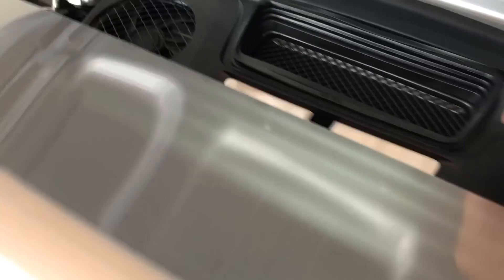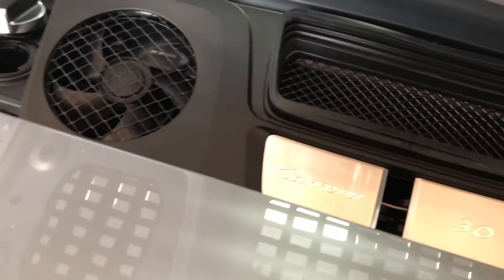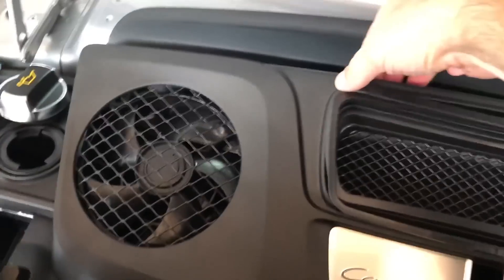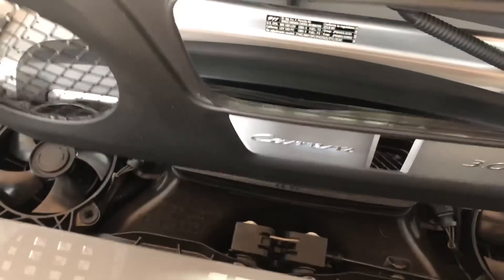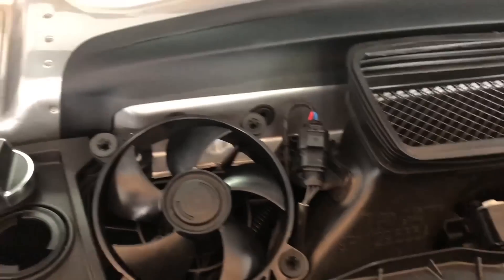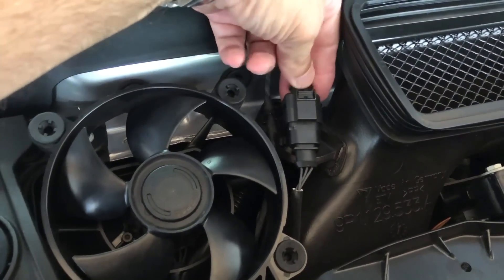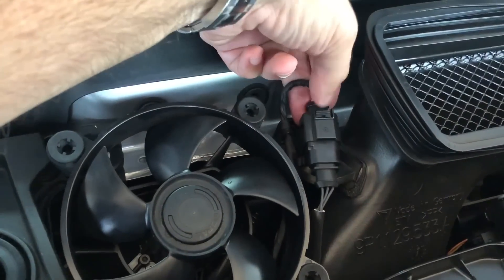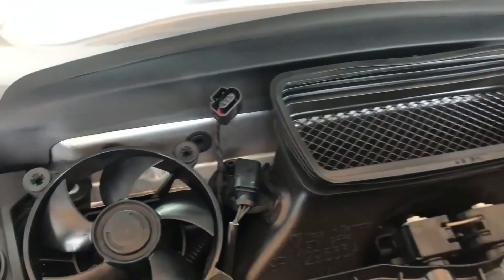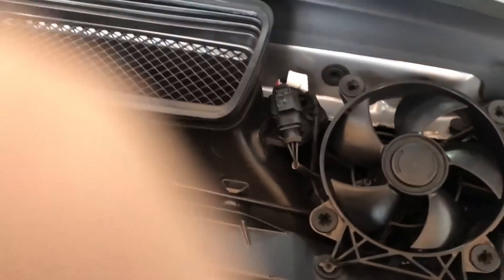Now work this piece out of here. To disconnect the fans we're going to need both hands — it's going to be a lot easier. Press down here and then remove the connector so these fans will not turn on unexpectedly.